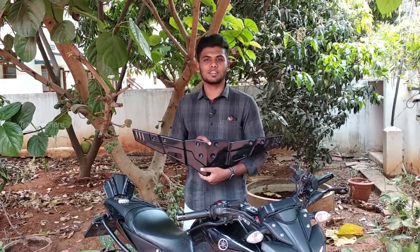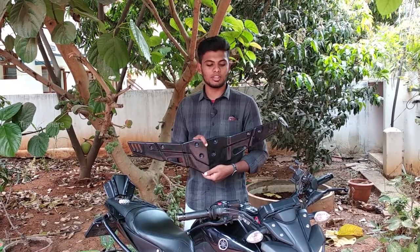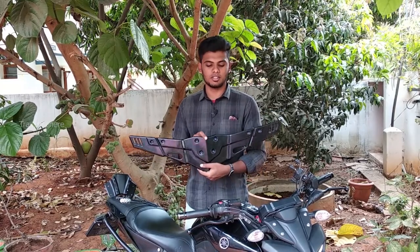Hello guys, welcome to my channel Travelsphere. So in this video, we sponsored the buffalo mask. We fixed this mask in MTM Doom. If you look at the price, it's $3,500.